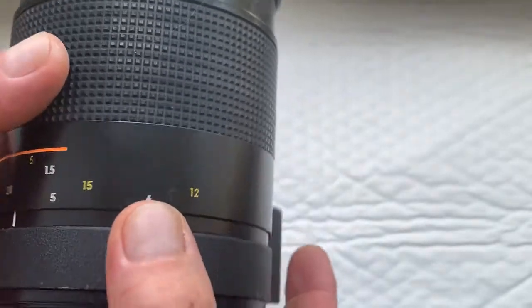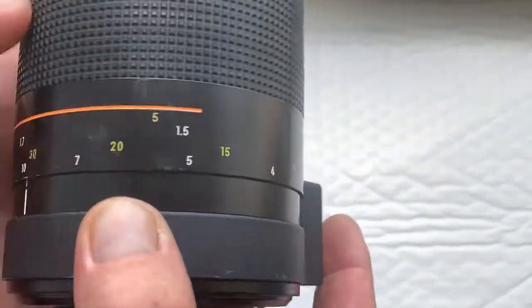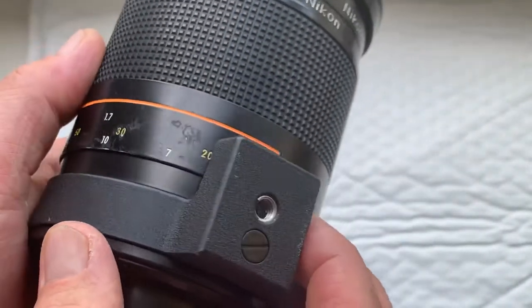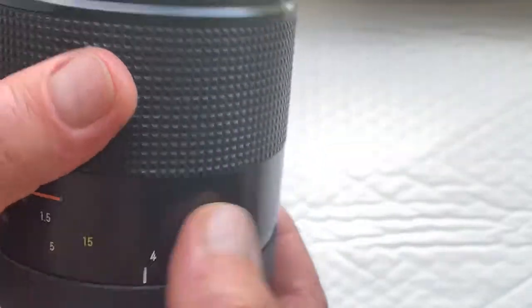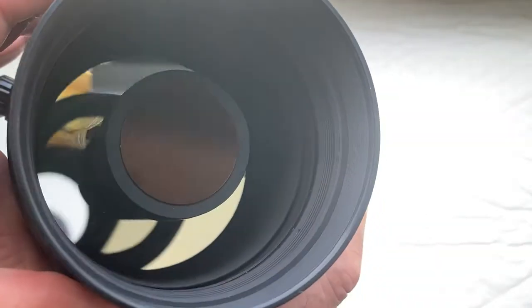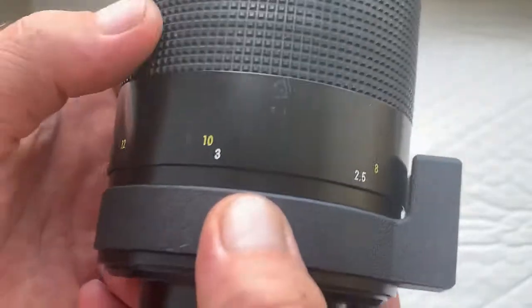The lens is in good condition. All mechanisms work fine. The lens is not new but it's in very good condition and works perfectly. No fungus, no fog, no scratches on the lenses. Some scratches on the body.